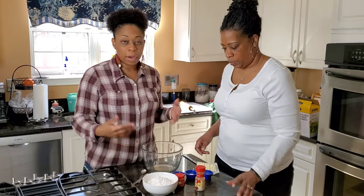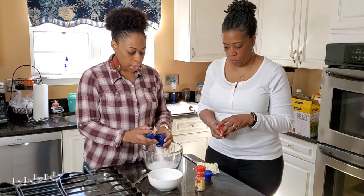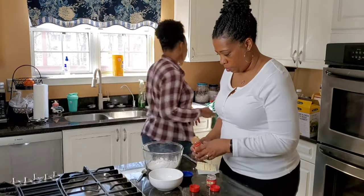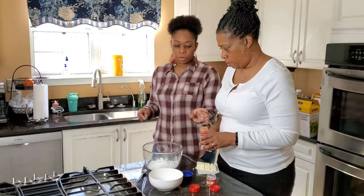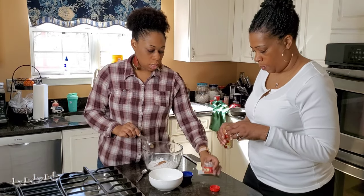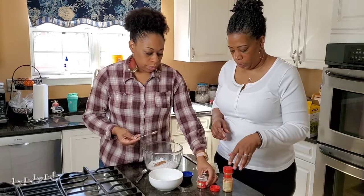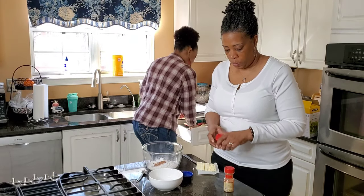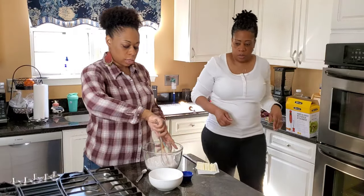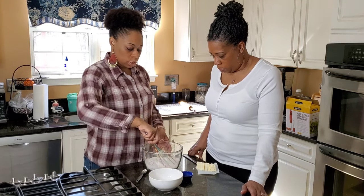Now, in a separate bowl, you're going to combine all your dry ingredients. So you have your flour, your sugar, your baking powder, your salt. You're going to do your half a teaspoon of cinnamon and half a teaspoon of nutmeg. Whisk all of these ingredients together. You know you're doing it right when it smells almost like a sweet potato pie. Just want to make sure it's nice and combined.